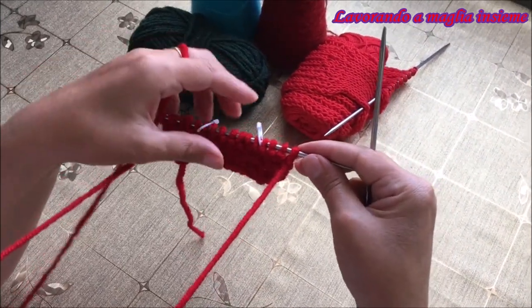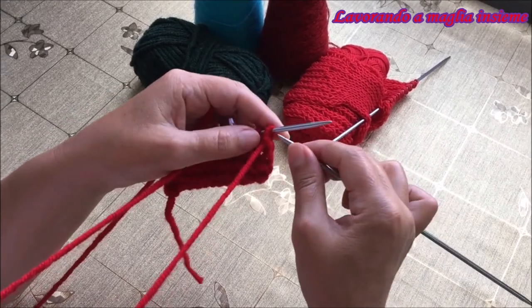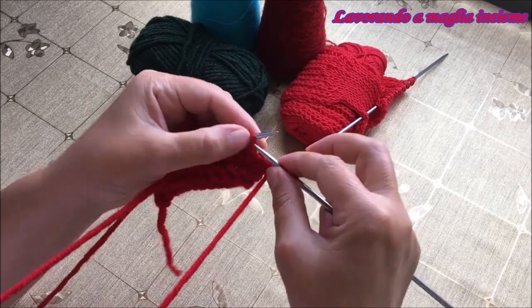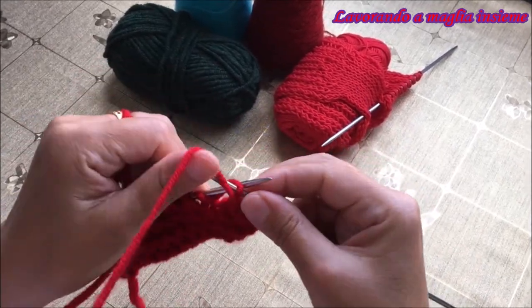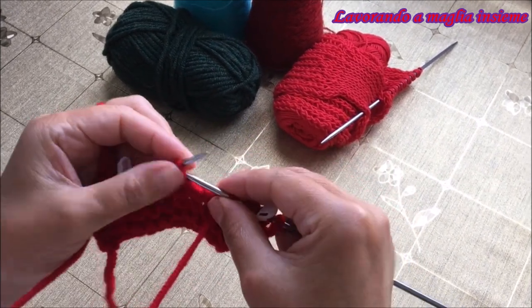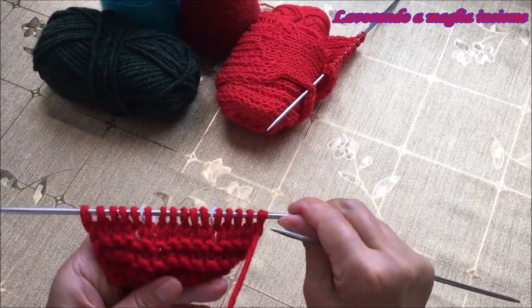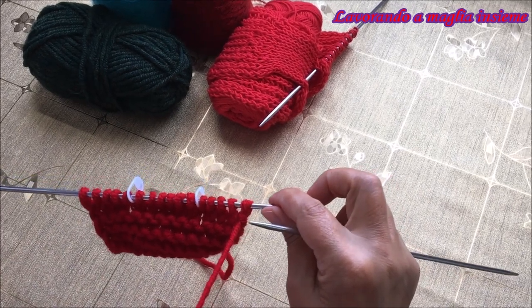Partiamo con il nostro ferro di ritorno e lo andiamo a fare tutte le maglie a rovescio. Anche il nostro gettato va elaborato a rovescio come una maglia normalissima. Abbiamo fatto i primi due ferri del nostro aumento decorativo.